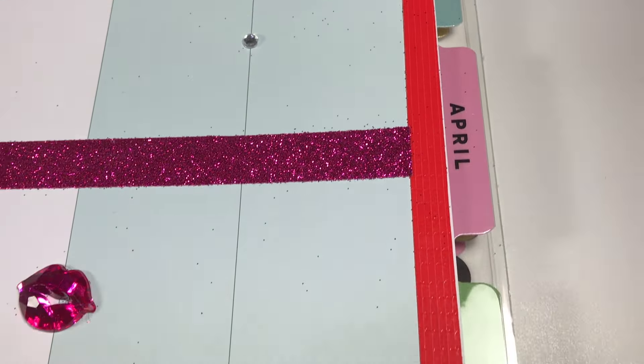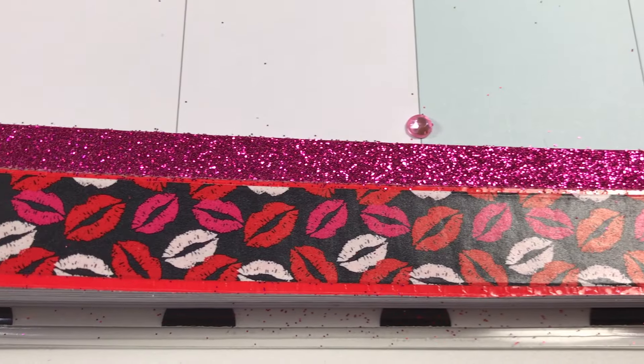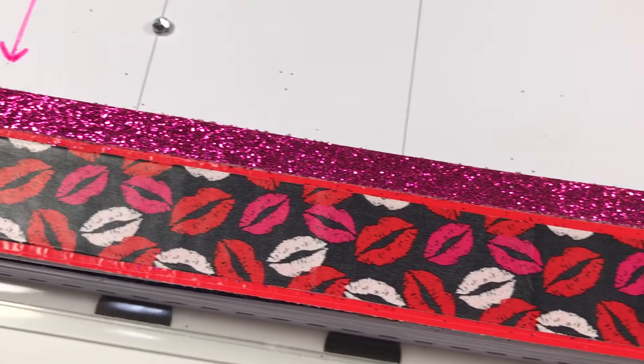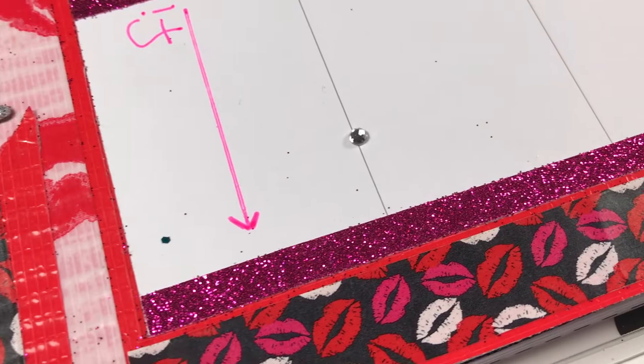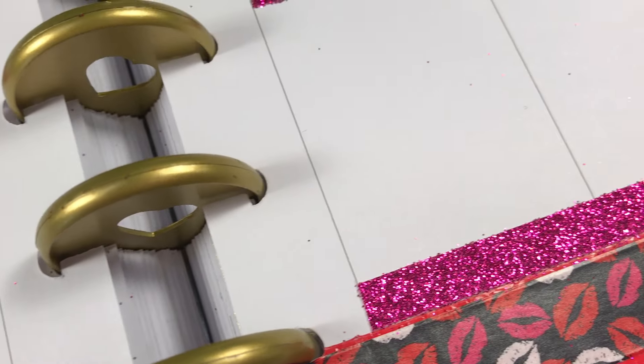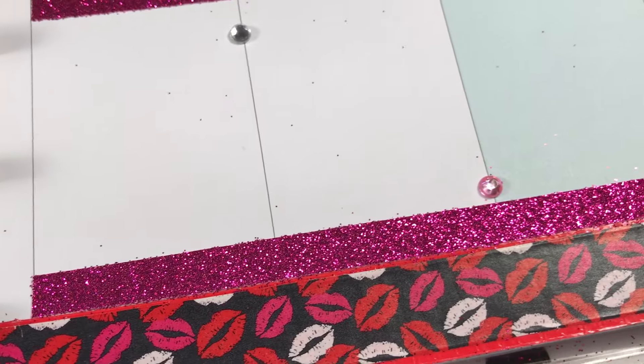Across the bottom, I wanted to showcase the brand new washi from the Dollar Tree — I am in love! I let the red duct tape act as a little border and placed that right in the center, and then I edged it off with this beautiful fuchsia glitter tape that I found at Michael's.